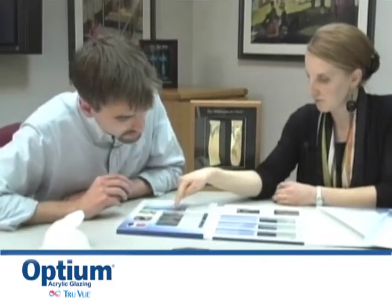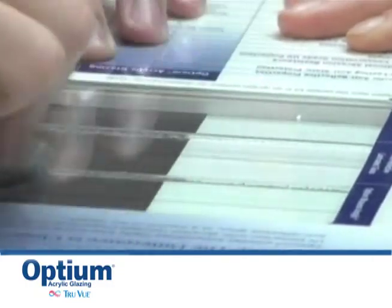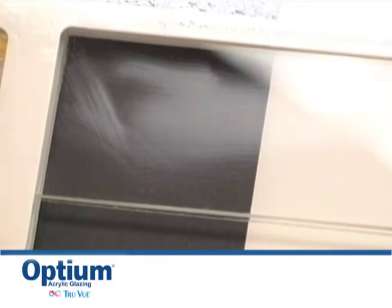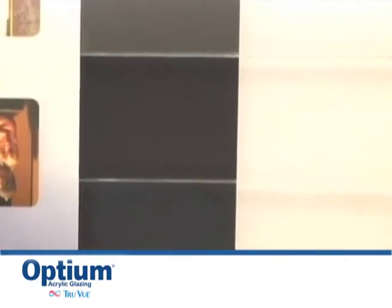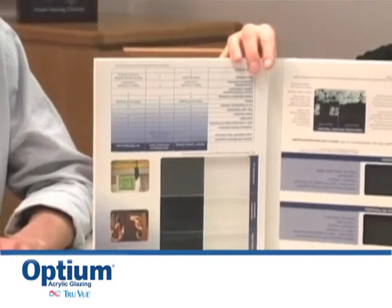We have three panes here: regular acrylic, a laminated glass product, and Optium. I will let you go ahead and scratch all three just to see the difference. So now that I've really gone at this acrylic, you can see a lot of scratches there — I can just do that and I see brand new scratches. The glass, I don't see any scratches. And the Optium, I also don't see any scratches at all. That's what we're hoping for with these cleaning abrasions that can happen. We want Optium to stand up to the same abrasion resistance that glass has.